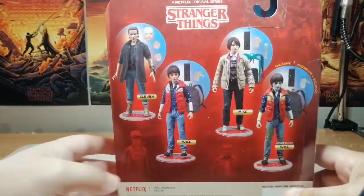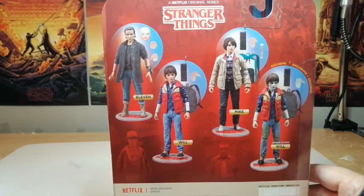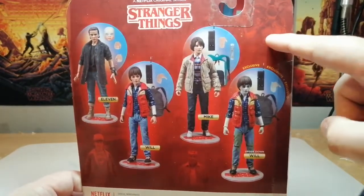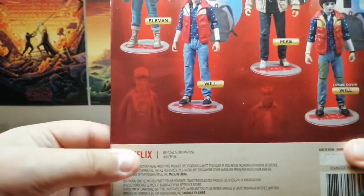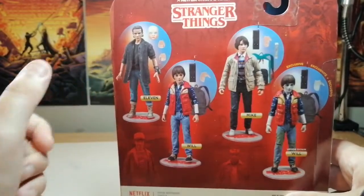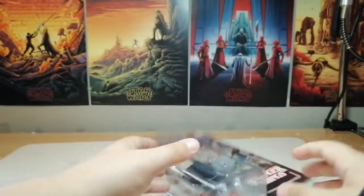On the back we've got the rest of the first part of the wave - so we've got Eleven, we've got Will, we've got Mike, and then we've got Upside Down Will, and then there's a little hint up top here of the Demogorgon. And also we've got those two as well. You also got Hopper in this wave and another Eleven, if I remember correctly, as part of this wave.